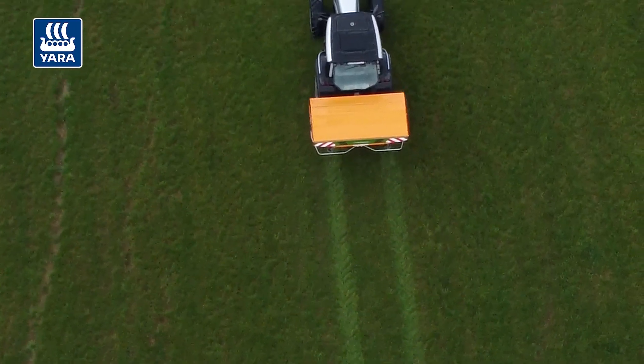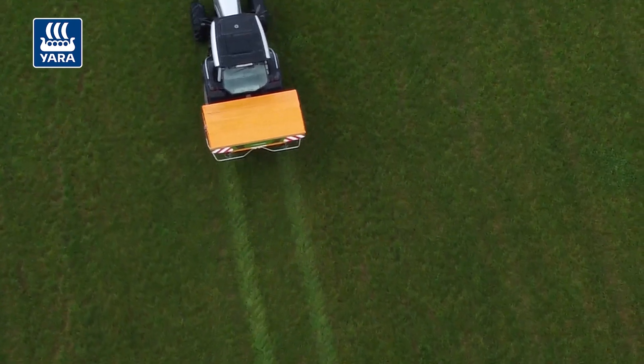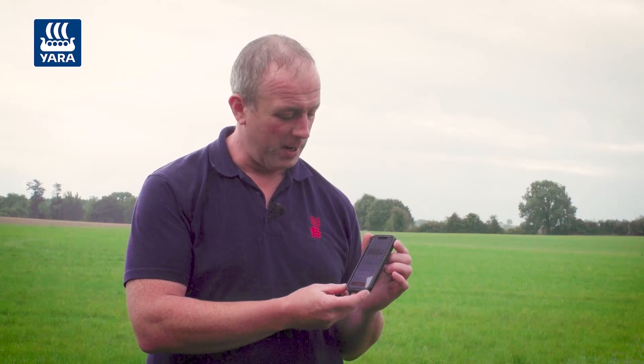After repeating our spread check and making the adjustment, we now see we have the perfect spread pattern. The app tells us our settings are good and we can continue spreading.